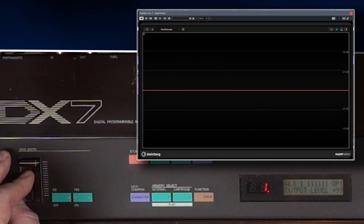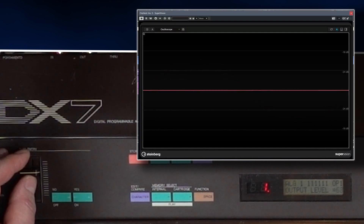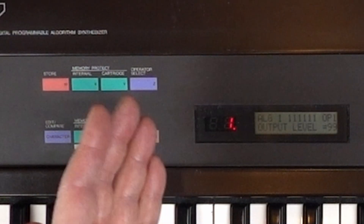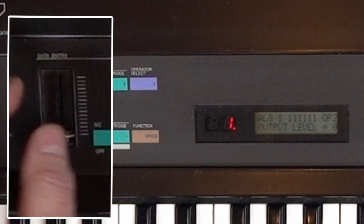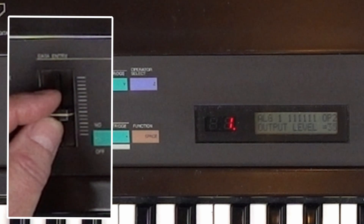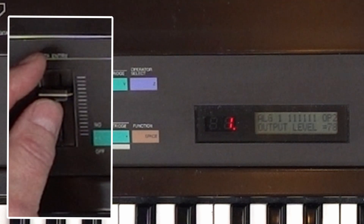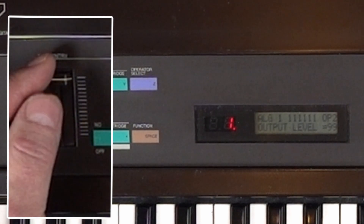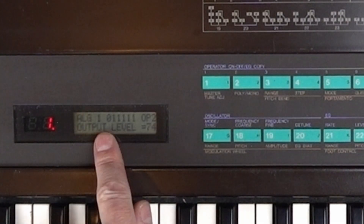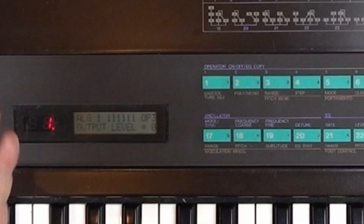The DX7 is not reacting directly to what I'm editing — I have to hit the key again and again to hear alterations. If I go to operator 2, which is on top of operator 1, and turn up its volume, we can hear its influence on the carrier operator. When we switch off operator 1, we don't hear anything of course. If we instead switch off operator 2 completely, we get the sine wave alone from carrier 1 again.